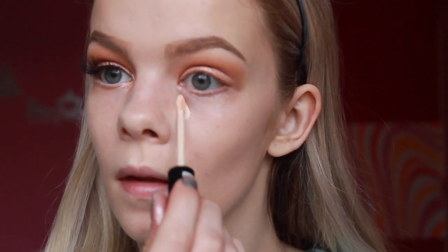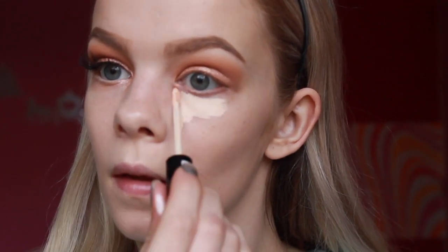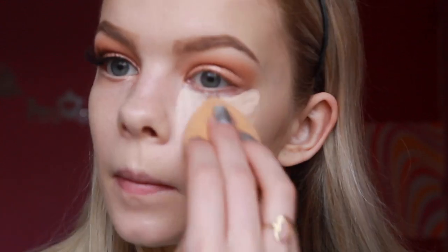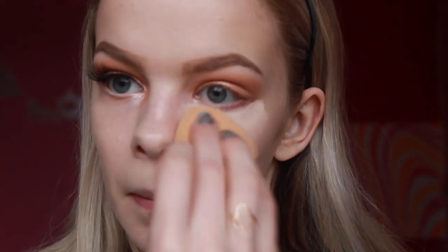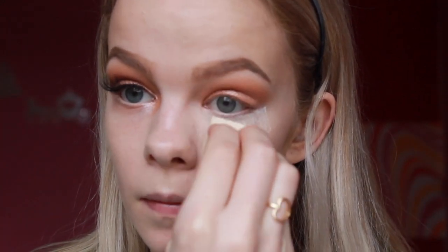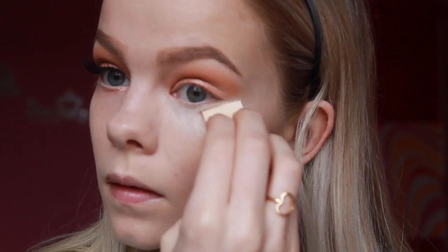Now adding some NYX HD Concealer to my under eyes to cover my dark circles. I'm blending that out using my Real Techniques Miracle Complexion Sponge — this one is a great affordable dupe for the Beauty Blender. I'm going to bake my under eyes using a loose powder. This is a great way to highlight and set your concealer.